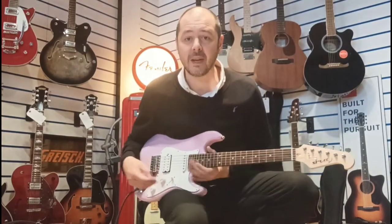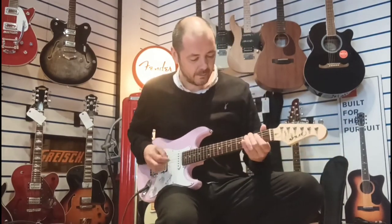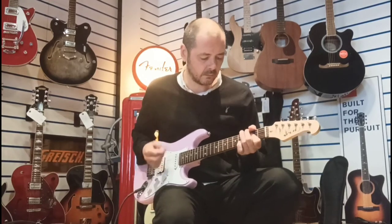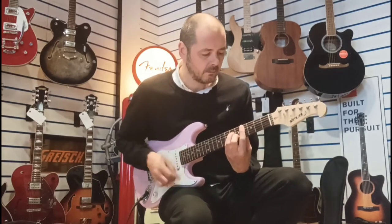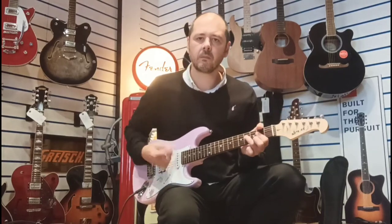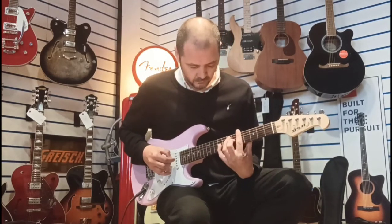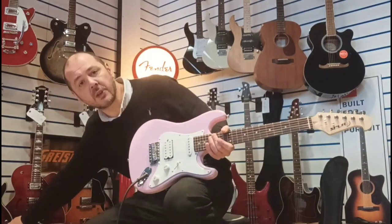I'll just play it a little bit so you can get an idea of how it sounds. I know it looks a little bit small on me, but it doesn't matter, does it? Yeah, here we go. Lovely clean sound, and I'll just pop the amp onto overdrive so you get an idea of how it sounds.